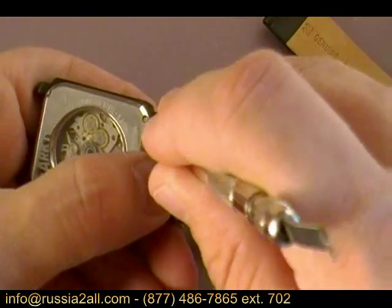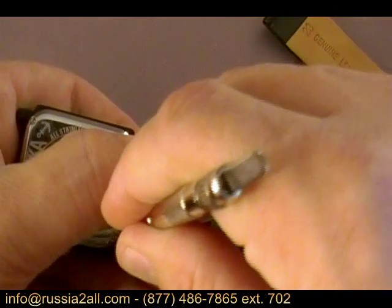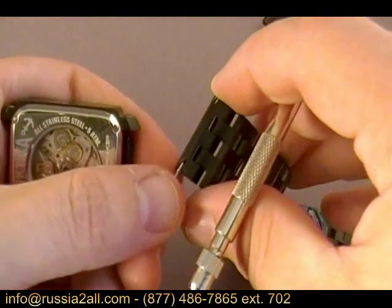I'm going to take the bracelet off. You can see I just slip it in here — there are holes for the spring bars — slip it in, boom, easy to take it off. No problem taking it off.